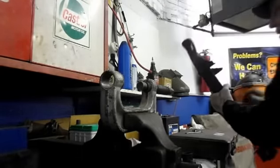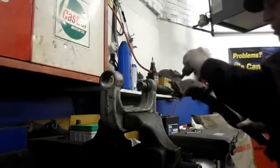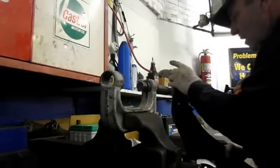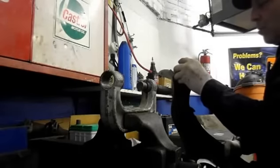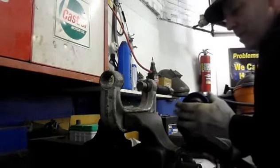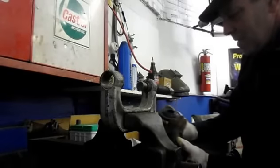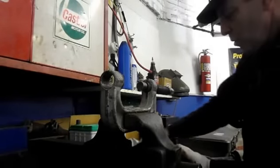Remember how we took the ball joint out? We know that the ball joint cannot go in the opposite way — we have to put it in the way we took it out. Basically what we're going to do is use this to push the joint in to the fitting, and then put this piece over the top of the joint and push it into where it belongs.